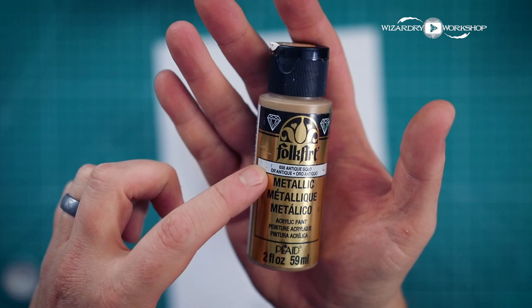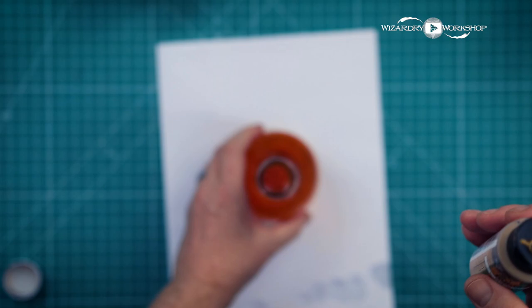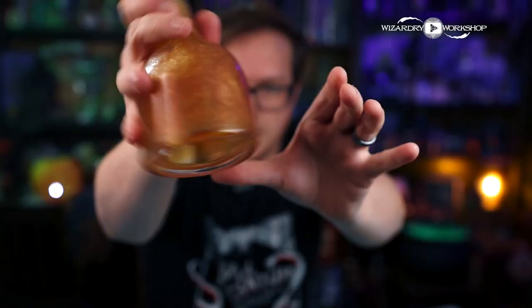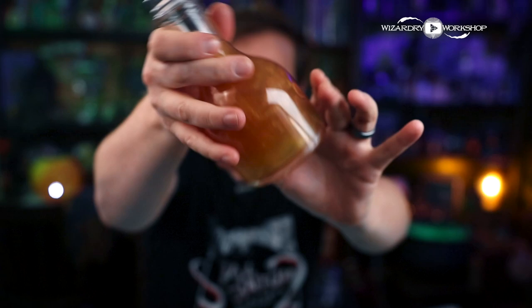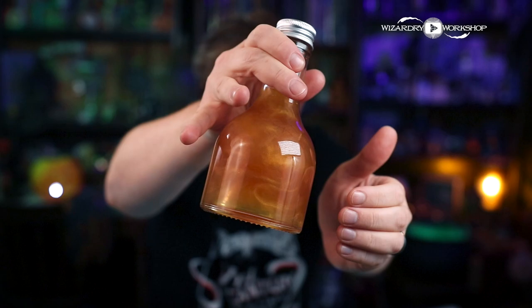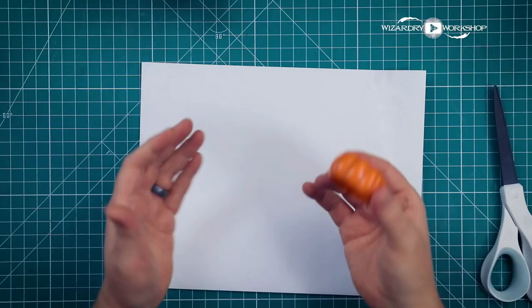This is where the magic is going to start happening — this FolkArt Antique Gold Metallic Paint. You can do whatever color you want, but I thought gold would go well with orange. I'm going to put just a little bit in at a time — that's probably enough right there, because I don't want to do too much. I still want this to be translucent; I just want it to shimmer. You can see those really cool looking swirls inside the bottle — a nice orange swirly liquid that's still a little bit translucent.